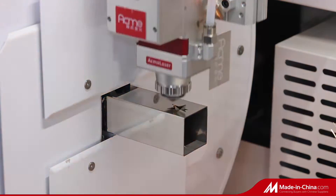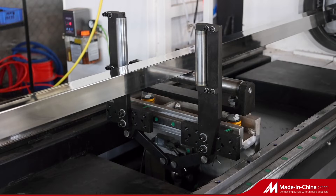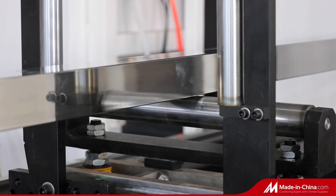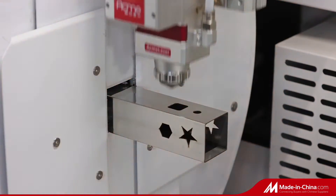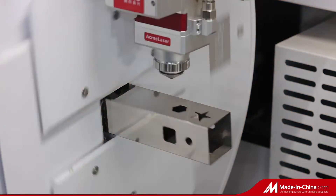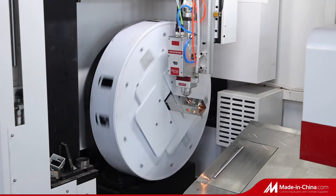The tube cutter has strong CNC system support and more intelligent cutting software that realizes difficult processing technology. The ES model tube cutter has servo-floating support. It follows the tubes moving, avoids shaking, and ensures higher cutting precision.